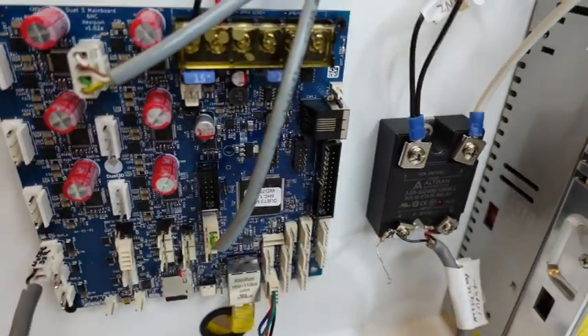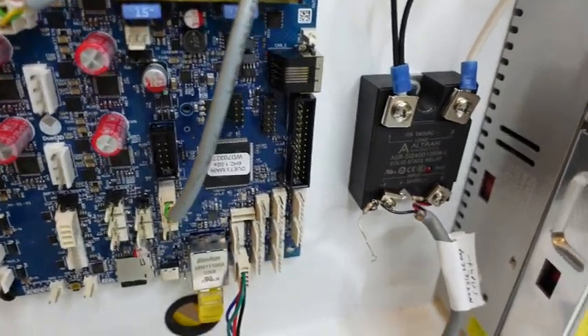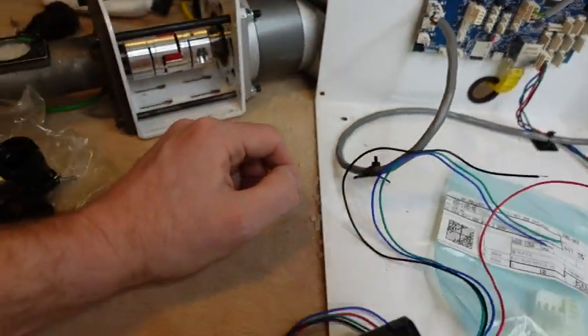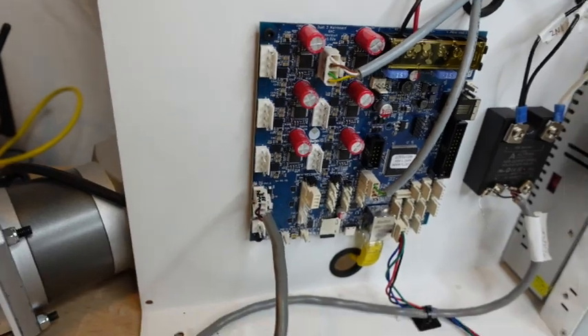For a bigger machine using AC power, you'd go through a relay, but we don't need that for this Mahor. This can supply up to 6 amps at 24 volts.